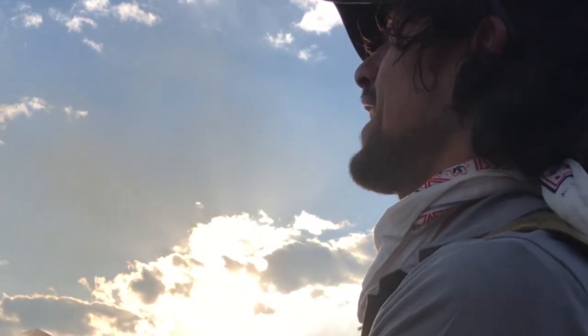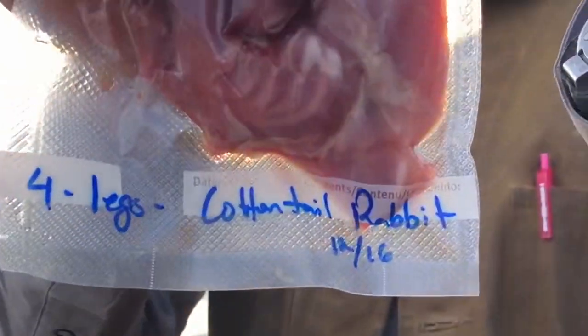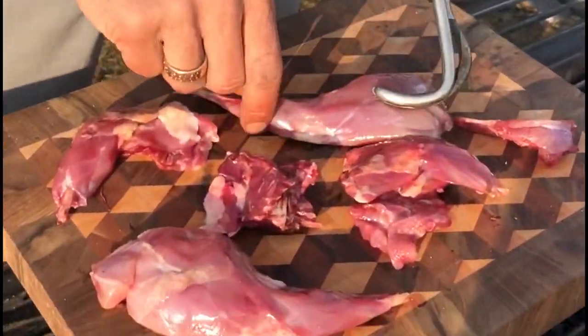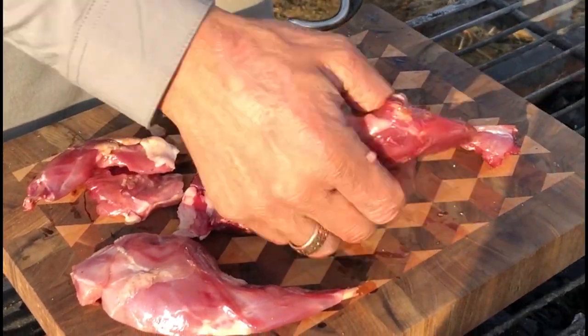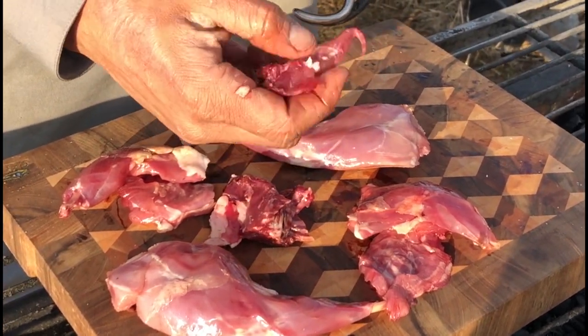I haven't seen a rabbit out yet, so I'm cleaning out the freezer. Found some cottontail rabbit from 2016 — time to eat it. We've got two hams, which are the back legs, a front shoulder, another front shoulder in the cage, and what looks like the back hips.